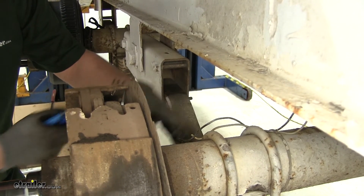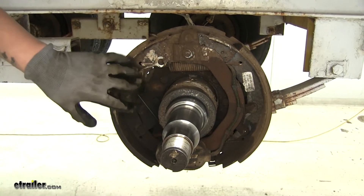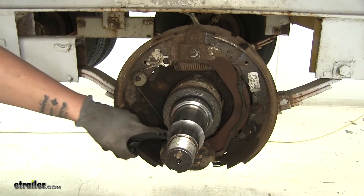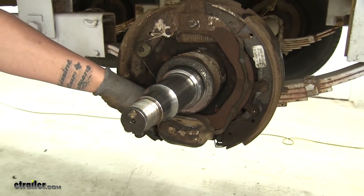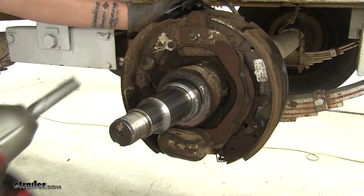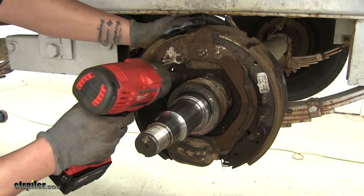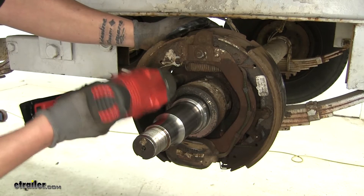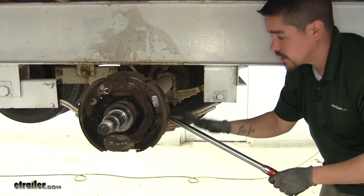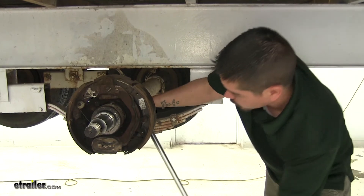Just want to make sure you give yourself enough slack so we can reattach the new ones. On the outer side of our brake assembly, we're going to have several bolts holding it in place — three on each side, and then one directly behind the magnet at the bottom. I'm going to take a 5/8 socket and break them loose and let them free spin so it's not so tough getting them off. If you can't break the bolts loose on the front side, you can take a large ratchet or breaker bar and break the nuts loose on the backside.